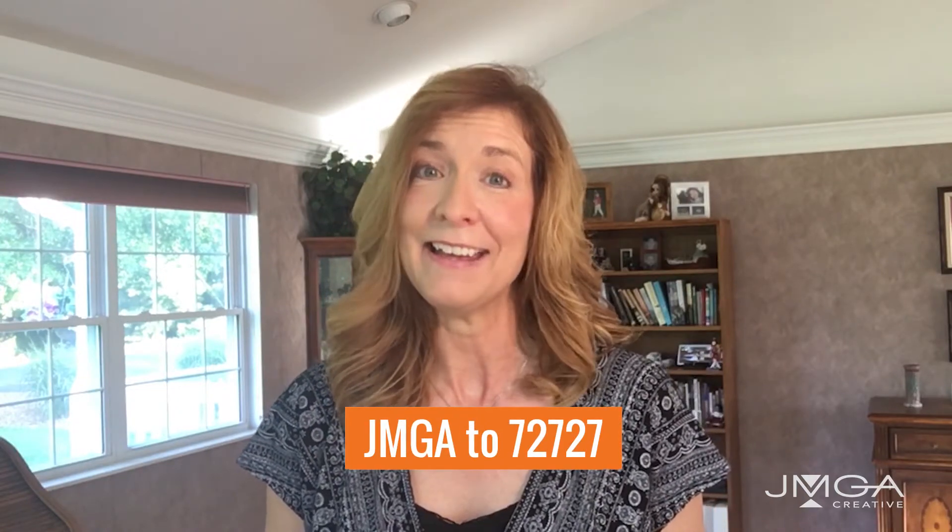The cool thing about this card is that it's crazy affordable, free to share with anyone, totally customizable and super easy to use. To see a sample of this card, text JMGA to 72727.